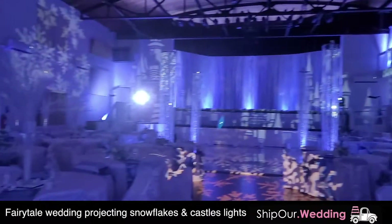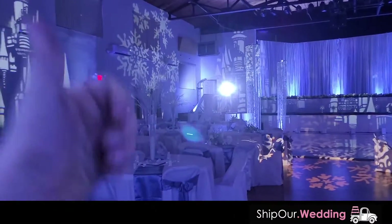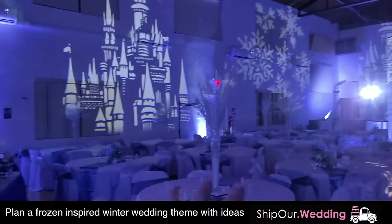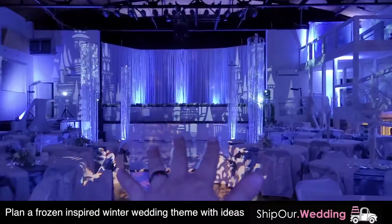If you would love to get this look for your winter wedding, give this video a thumbs up. So what do we have going on in this room? I want you to go ahead and guess what theme it is that we're working with today. That's right — this is a Disney Frozen theme.